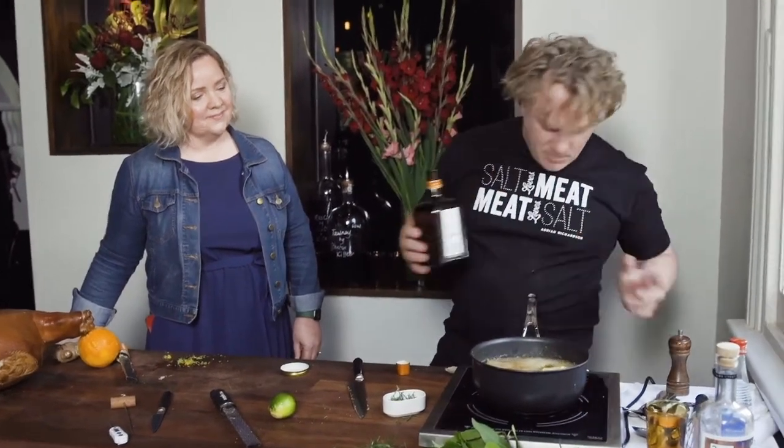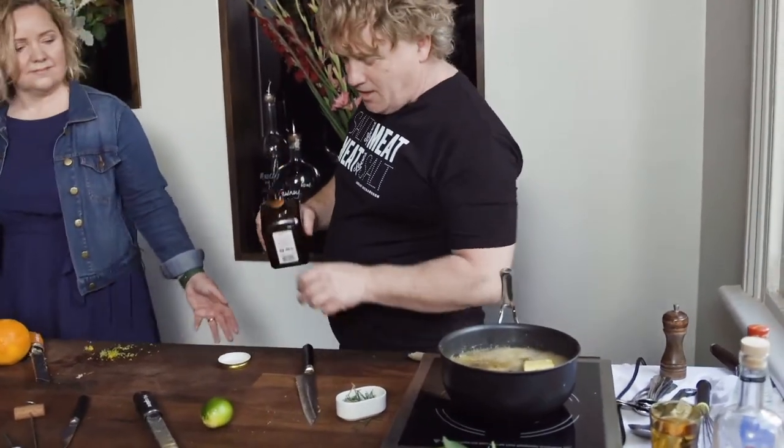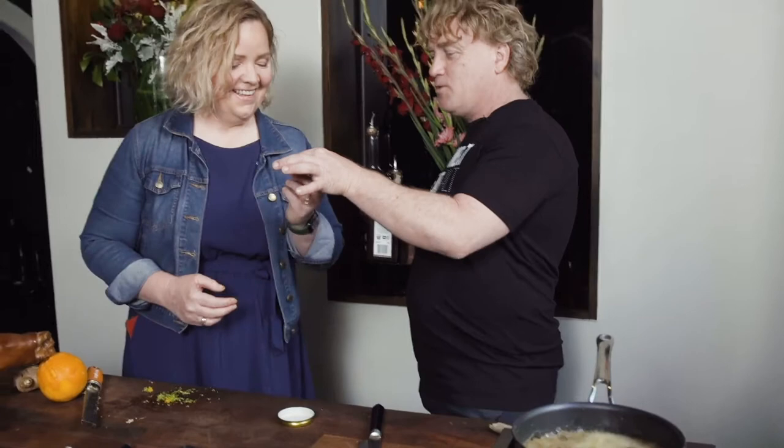In goes some Cointreau as well. We need to taste it — this is a little shot glass. Let me try some Cointreau here, just make sure it's not off. It's good — it hasn't gone off. Really important.